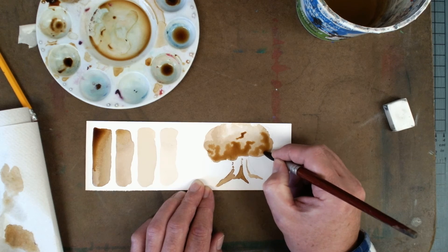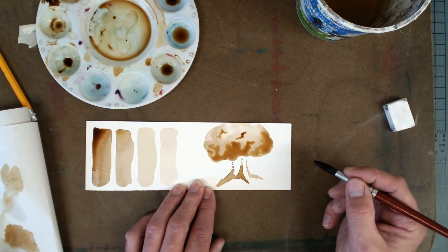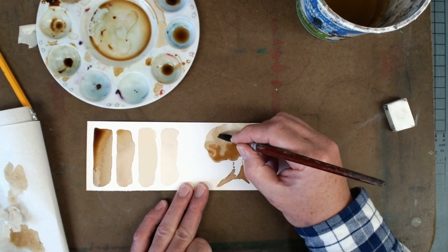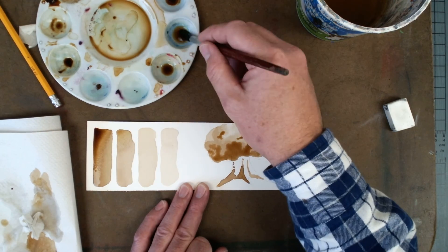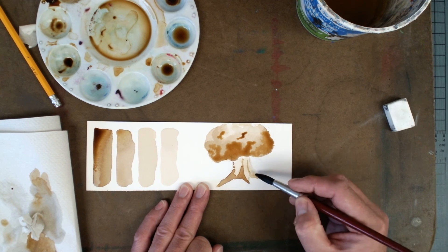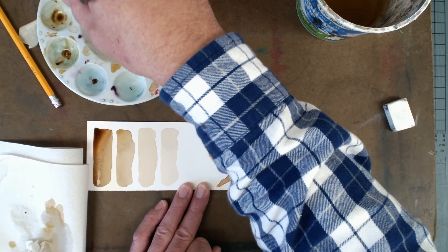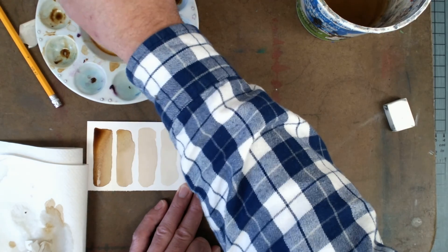I'm going to keep this a little bit darker underneath here. One thing I forgot to mention — if you get coffee or paint in an area you don't like, you can always take a little piece of paper towel, dab it up, and it's gone. I'm looking at my trunk and it's awfully white, so I'm going to take a little bit of a lighter paint and add a little bit of value to this. One thing to keep in mind is when you add water to the coffee paint, sometimes it lifts it back out. Coffee is an interesting medium — it doesn't stay quite permanent. If you get water back on it, you can still do some crazy things with it.